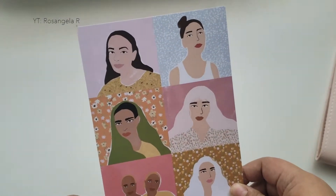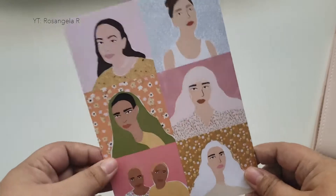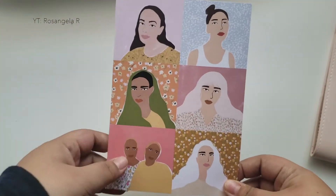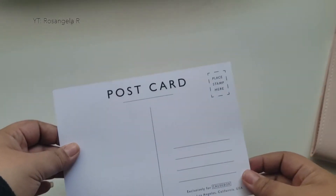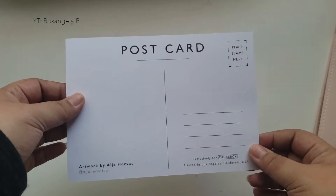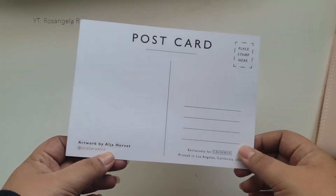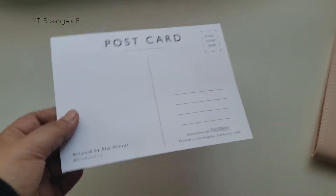Next thing in here is a pretty little postcard from the artist Alja Horvath. She is Slovenian and she made this exclusive print of women of diverse backgrounds for the box. It's printed in Los Angeles — artwork by Alja Horvath, exclusively for the Cause Box.